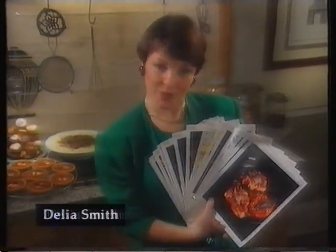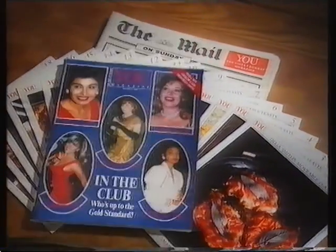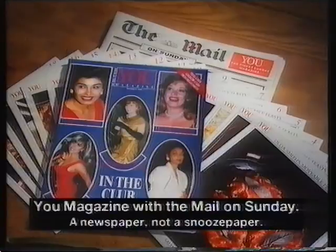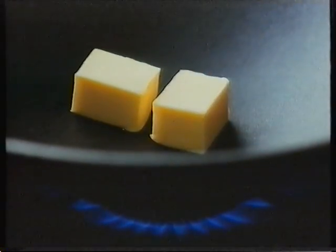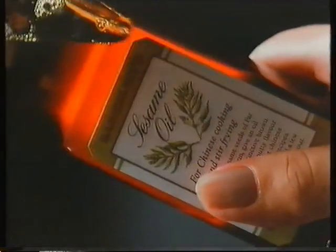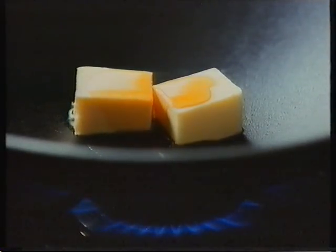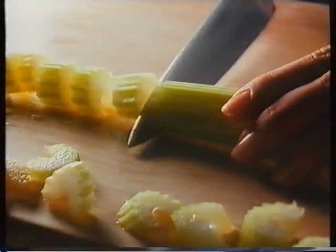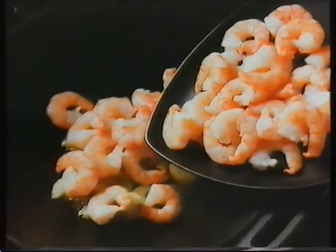This Sunday you can collect two more of my brand new recipes — look for the easy clean cookery card, free with You Magazine and the Mail on Sunday. In a large frying pan, heat two knobs of butter, add a dash of Sainsbury's sesame oil, then two sticks of chopped celery and a little crushed garlic.